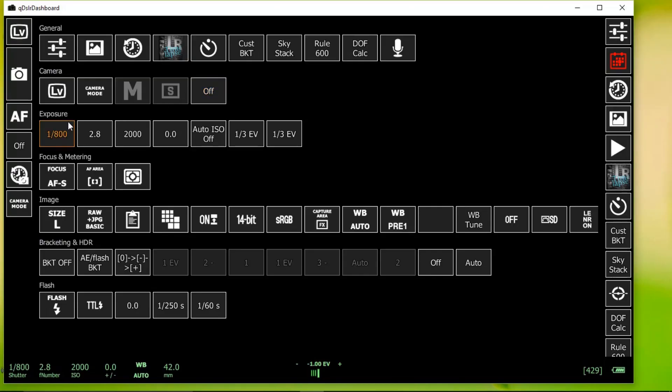Right below that you have your exposure controls — shutter speed, f-stop, ISO, things like that. It's really cool. You can adjust those manually here or do it on your camera itself. Below that you have your focusing brackets and all your other basics. There's a bunch of fun things to play with if you want to learn and experiment.